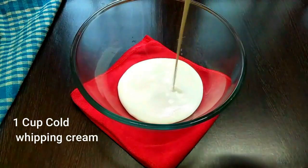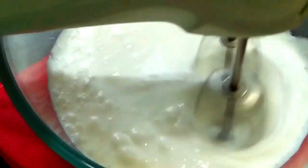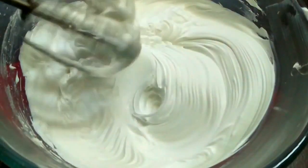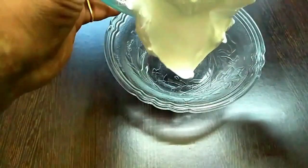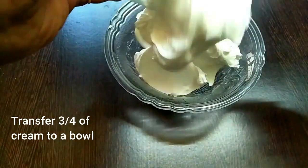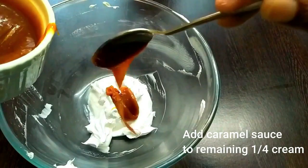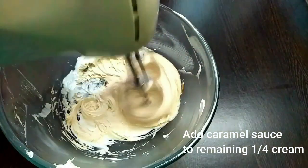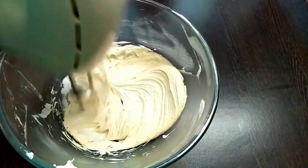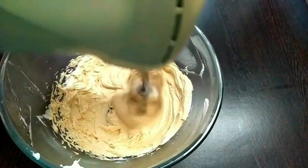Next is the frosting. Use one cup of whipping cream and whip it thoroughly until you get a thick frosting. Transfer approximately three-quarters of the whipped cream into a separate bowl. To the remaining one-quarter, add a little bit of caramel sauce and whip it thoroughly. So we have two kinds of frosting: one regular white frosting and one brown caramel frosting.